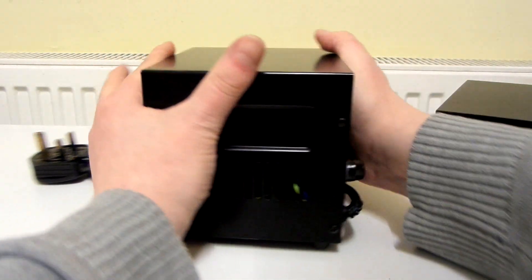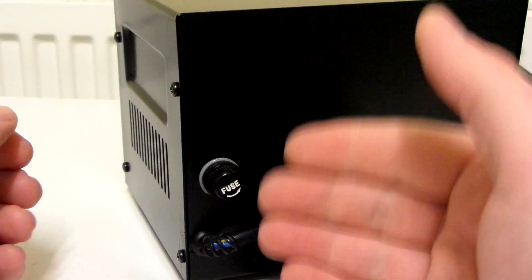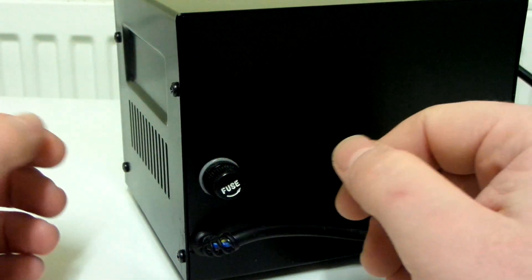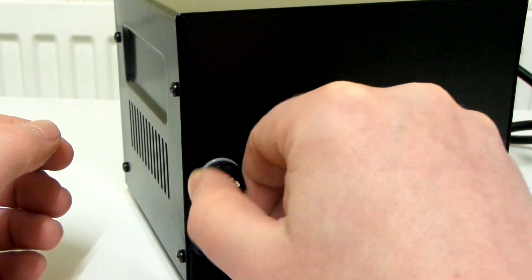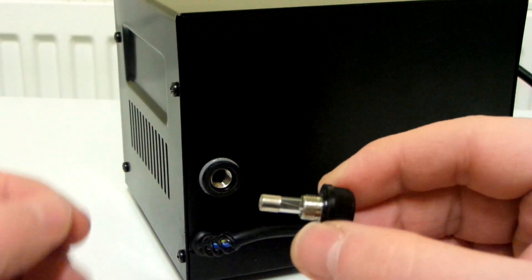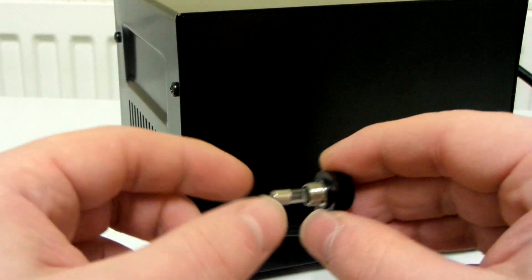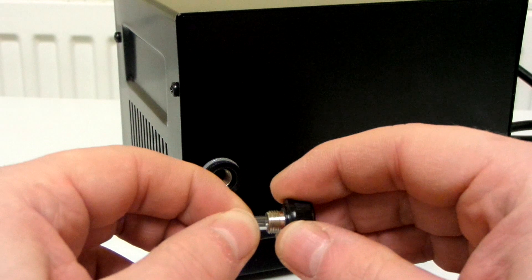On the back of this transformer, you have a fuse. This is so that if anything did go wrong, the fuse will blow and it will protect the step-down transformer. You can just unscrew it like that — this is if you want to replace the fuse. And there you can see the fuse. You can probably just easily pull it out and then put a new fuse back in.